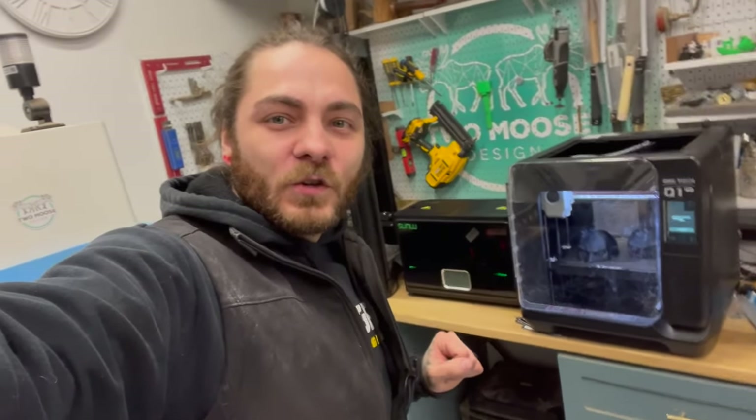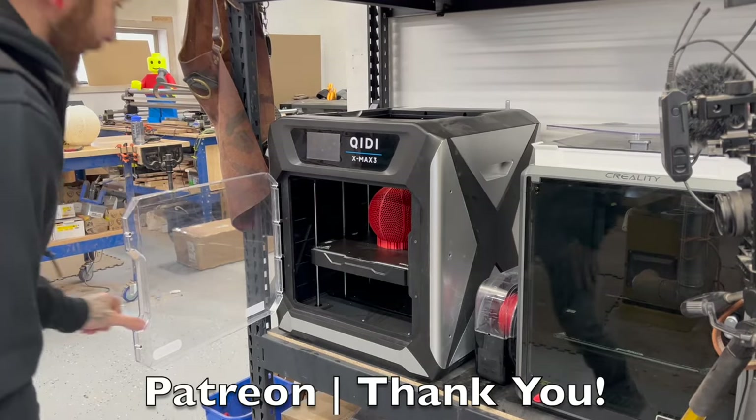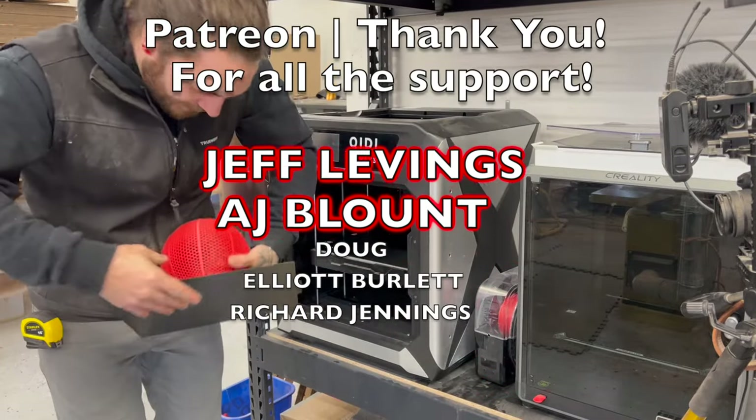I'll add links to the description for all the printers used in the video, the filament dryers, and all the filament I used. If you want to pick any of that stuff up, head to the description and click through those links — we get a small kickback at no cost to you, it's a great way to support the channel. Either way, we appreciate you watching. The last and final basketball — man, these stick to the bed. Definitely use glue stick.